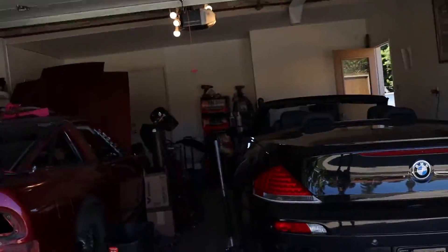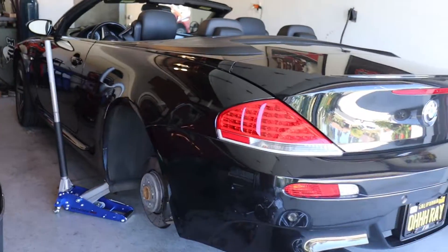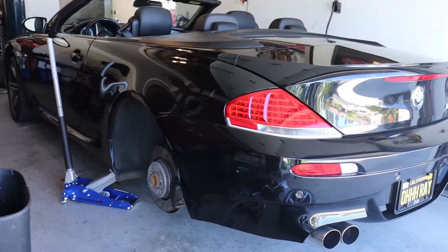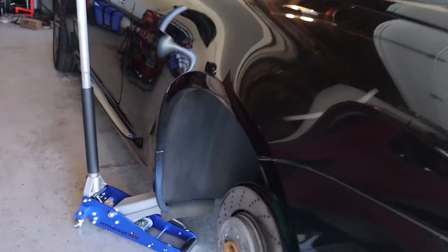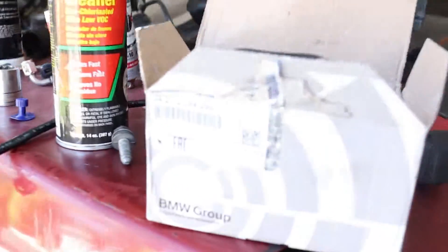Welcome to another episode of Rare Garage. Today we're going to be doing E60, E62, E63 M5 and M6 rear brake pads. We are leaving the rotors because this car has about 32,000 miles and the rotors are still good, so we're going to just do a pad swap. This is going to be a walkthrough of how to swap pads.